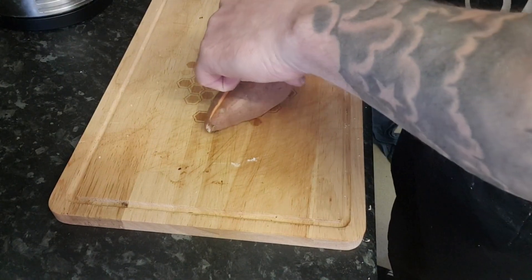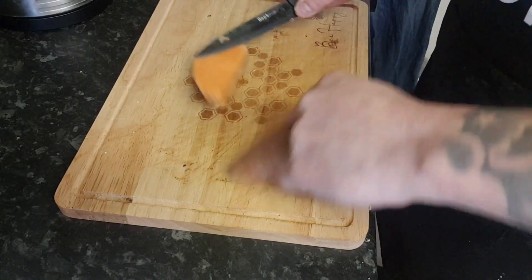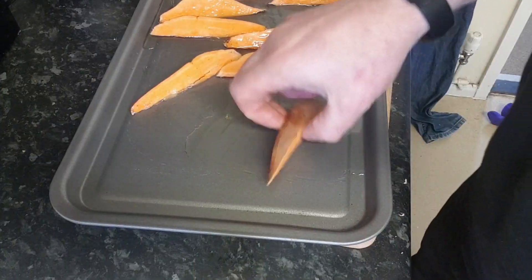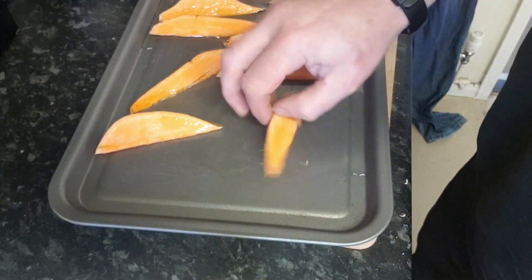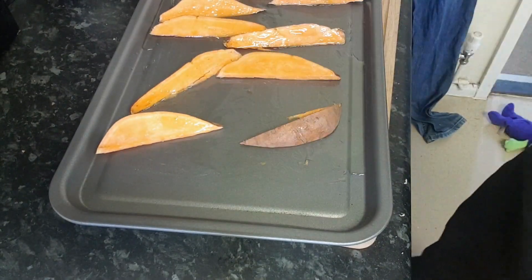I will be having sweet potato fries with the steak. What I'll do with the sweet potato fries is just cut them fairly thin, a bit of oil in a baking tray, just coat them in oil, stick them on the tray, and pop that in the oven.